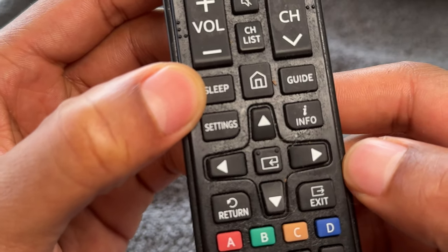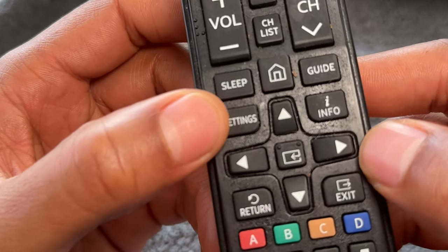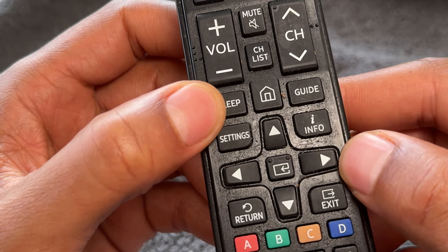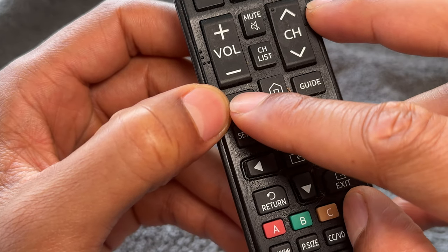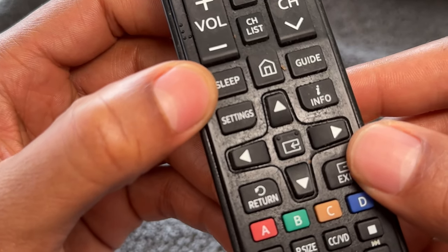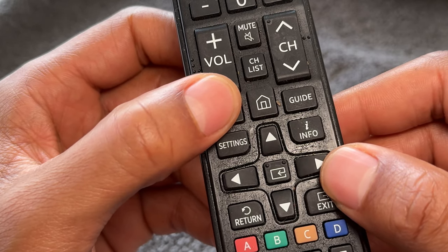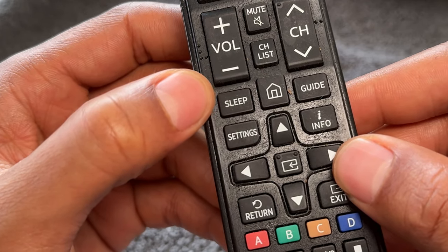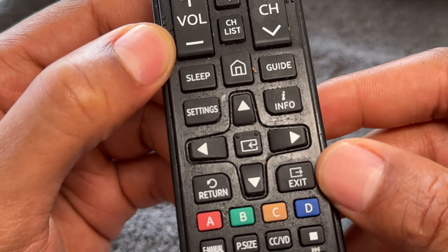There is a sleep button — do you see this button right here? This sleep button is something that a lot of people may find very useful. For instance, if it's late at night and you want to watch some TV but you're afraid you're going to fall asleep and leave the television on, you can press the sleep button and it will automatically turn off your television after a period of time. For instance, it may give you the option of turning off in 15 minutes, 30 minutes, 60 minutes, 90 minutes, 120 minutes, 180 minutes, etc. The sleep button is very, very functional.